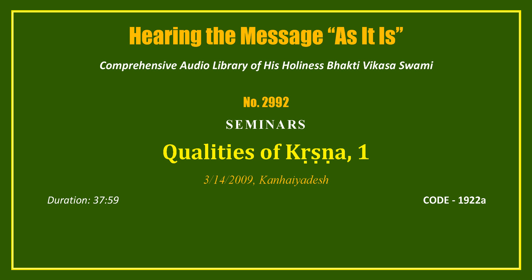In The Nectar of Devotion, which is a summary study of Srila Rupa Prabhupada Swami's Bhakti Rasamrita Sindhu — which means The Ocean of the Nectar of Bhakti — we have both what we might call theoretical or analytical. Specifically, the qualities of Krishna are analyzed in Bhakti Rasamrita Sindhu, and those qualities of Krishna give rise to feelings for Krishna. There is discussion of Krishna's pastimes in an analytical manner.